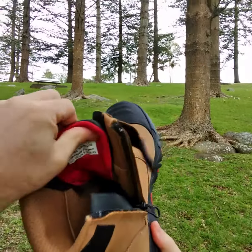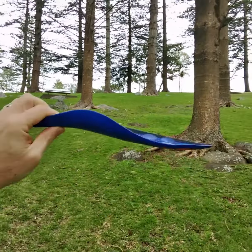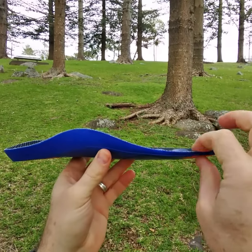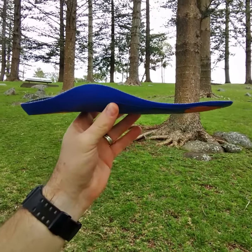But if we have a look at the inside, once we take out the insole that's in the work boot, it gives us plenty of room to work with to fit our custom-made orthotic in here, whether it be a three-quarter or a full-length insert.